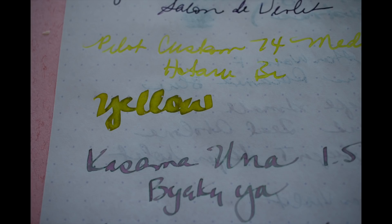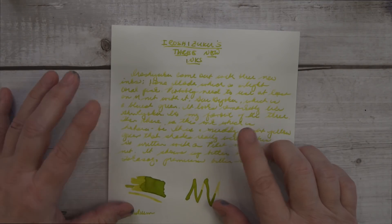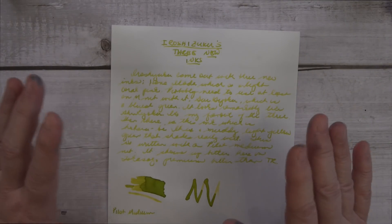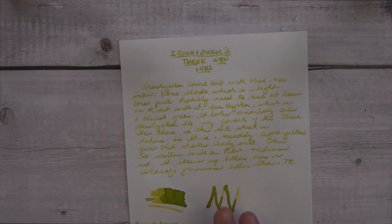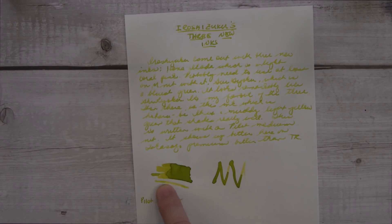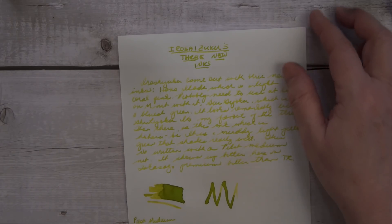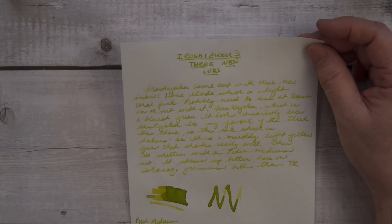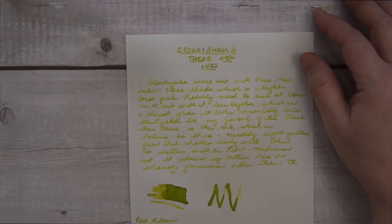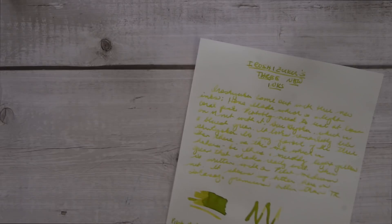So I went on to test it on Takasago Premium Bank paper, and the thing about that paper is it makes colors pop. It's a very strange ink, and here on this big ink swatch you can see it just changes color. This is not a chromo shading ink — it's a flat-out shading ink that just shades weird. But on Takasago, with a medium nib, it was quite readable.